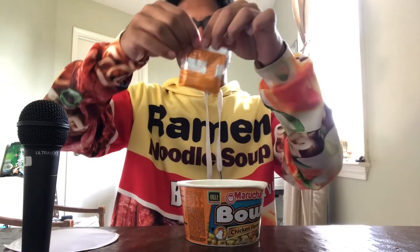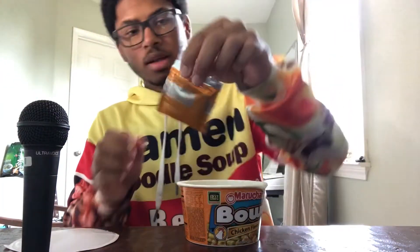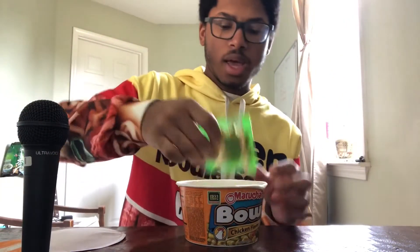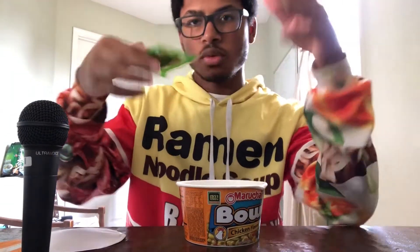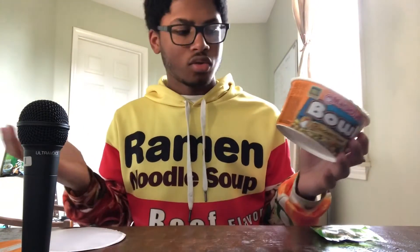We have a flavor packet with a number two on it. I really like that — I like the design. And then we have what looks like an assortment of vegetables. I usually prefer that they would put the vegetables directly in the container instead of encasing them in plastic, because it's just way too much. But they did it, and I can't control it.